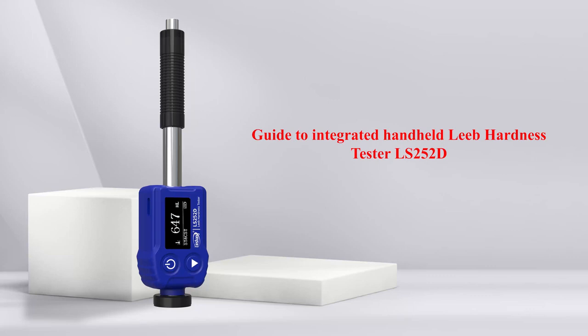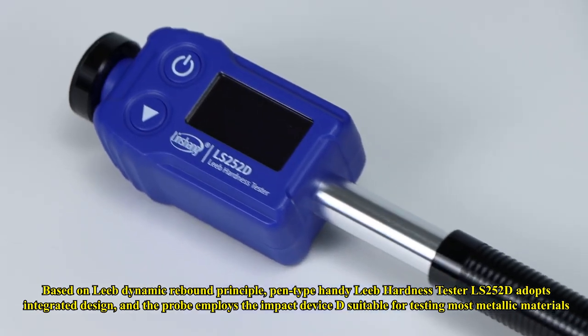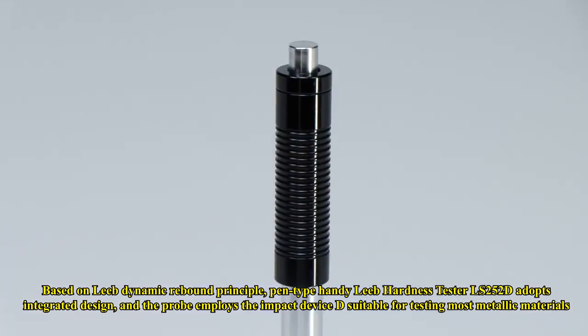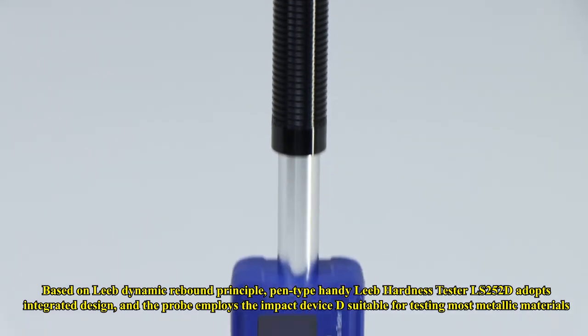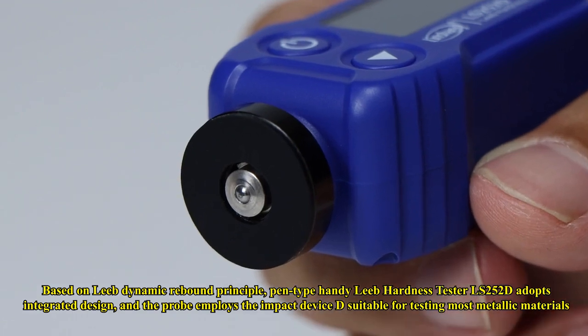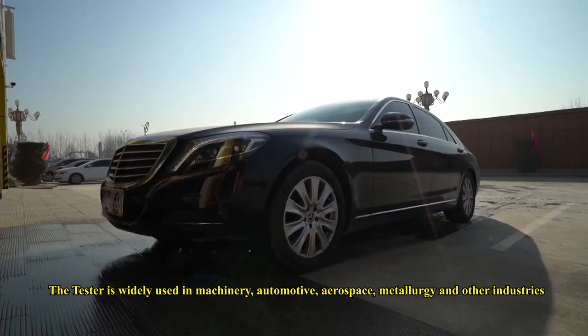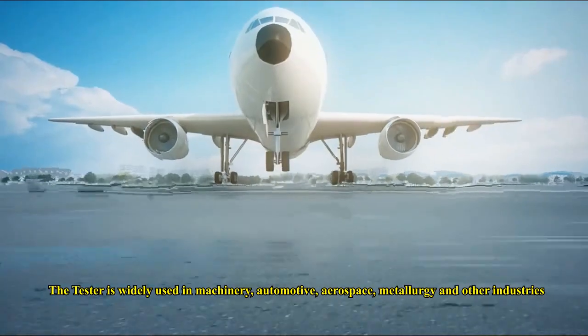Guide to Integrated Handheld Leeb Hardness Tester LS252D, based on the Leeb Dynamic Rebound Principle. The PEN-Type Handy Leeb Hardness Tester LS252D adopts an integrated design, and the probe employs the impact device D suitable for testing most metallic materials. The tester is widely used in machinery, automotive, aerospace, metallurgy, and other industries.